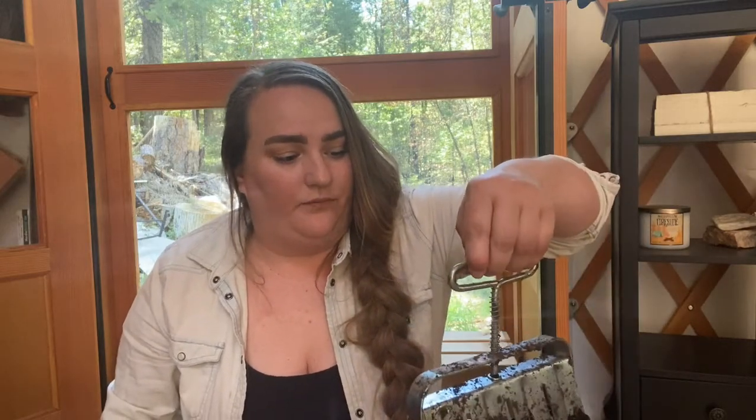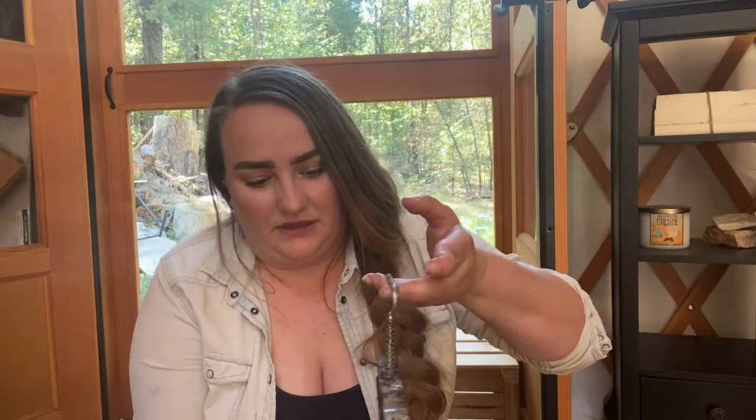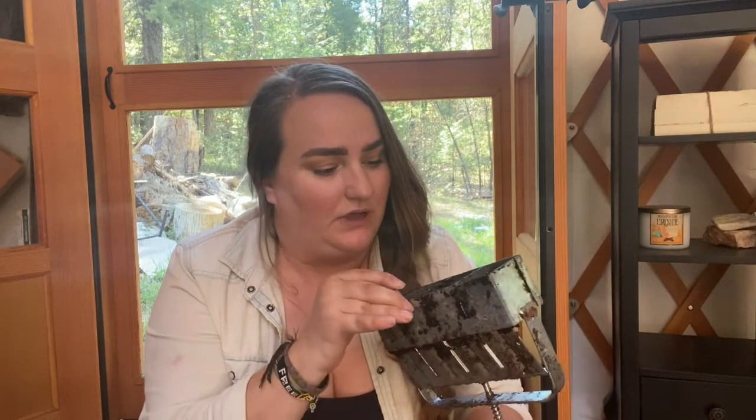My last item is kind of weird — it's a soil blocker. You've probably seen this if you watched my seed starting videos or gardening videos. Basically you pack soil into the bottom and it has a little nipple on the inside that puts a little indent in the top of the block, so you can just pop your seed in there when starting seeds. I like it because I don't have to use plastic seed starting trays, which can be pretty expensive and only last one or two years. This is fully metal and hopefully it'll last a really long time.